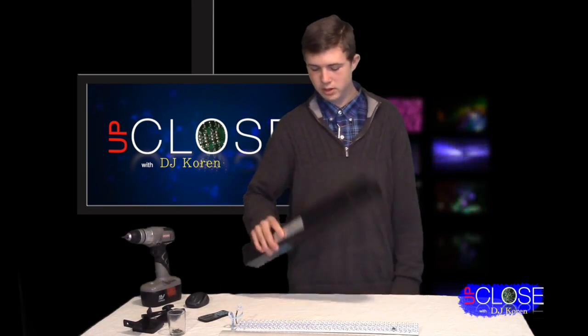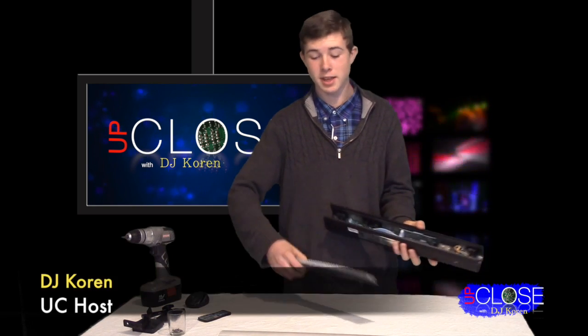And that's it — the Mega Bar 50 RGB RC. It kind of looked better before I started, but anyway, thank you for watching Up Close. I'm DJ Korn. We'll see you next time.